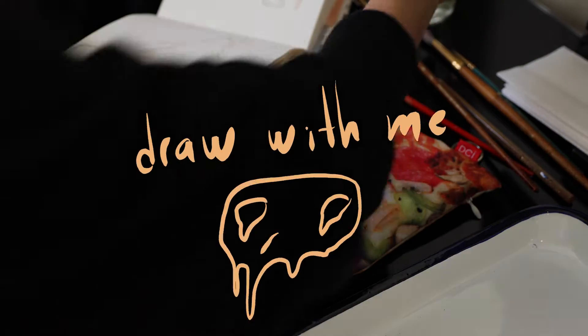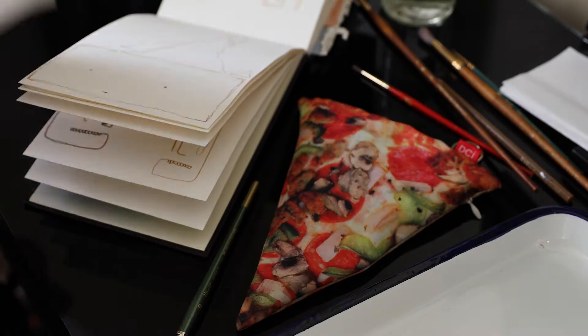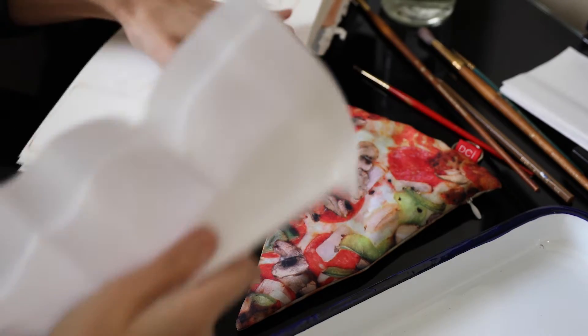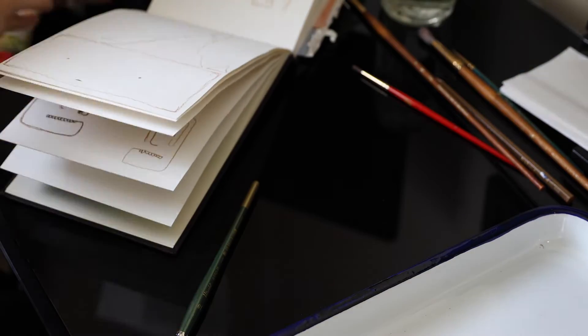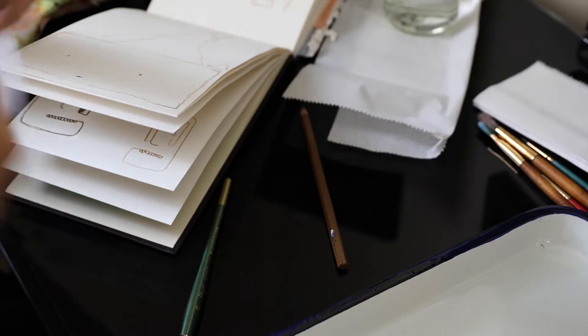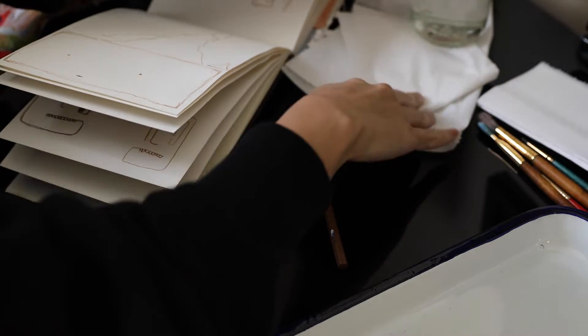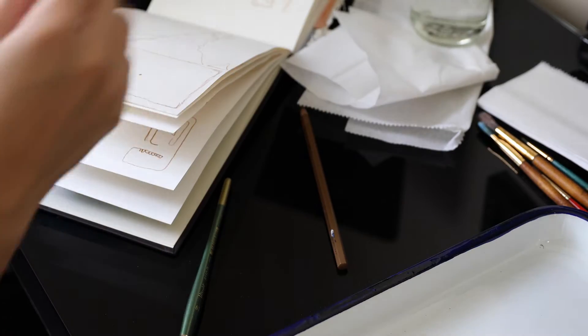Hello, welcome back to this channel. I haven't posted on here for like almost two years and everything I've posted is photography related, but I want to continue posting more content on here, whether it is photography or like today I'm doing a little draw with me video. So hopefully you continue to watch, but if not, it's all good.